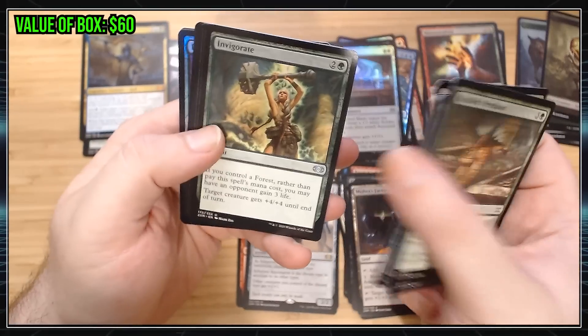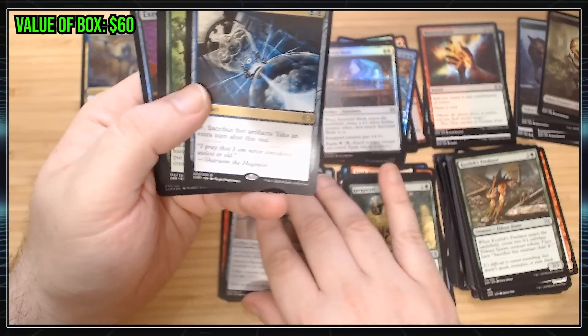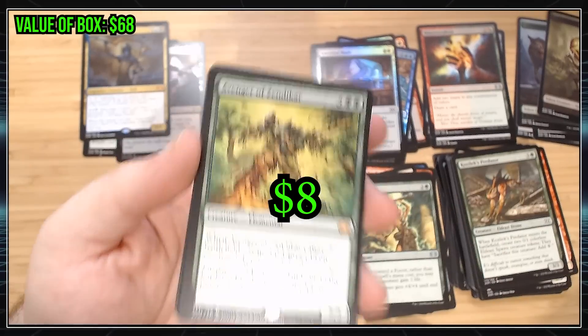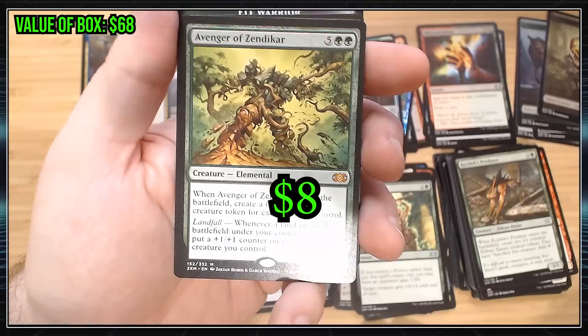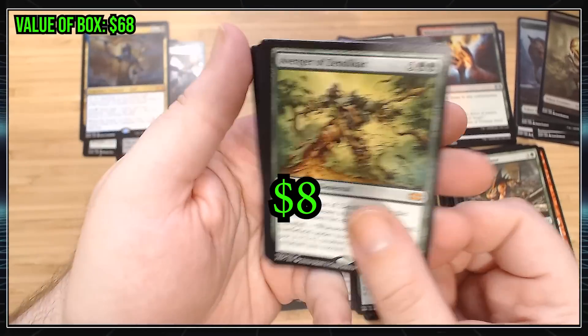Some commons. Expedition Map — that's a good common. Uncommon, uncommon, uncommon. Time Sieve is not really anything. Hey, another Mythic already! We got Avenger of Zendikar. That's a cool one. Not one that's worth, like, a ton of money, but it is a cool card.